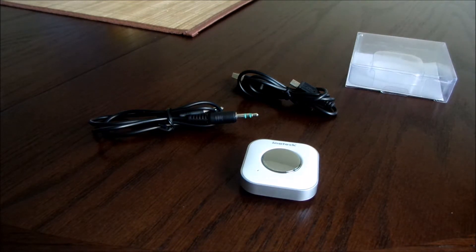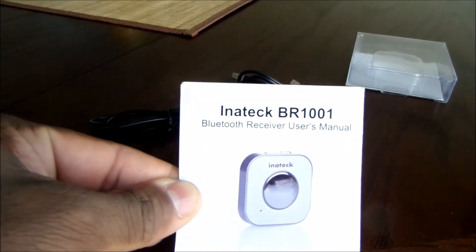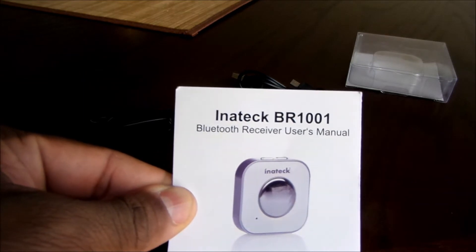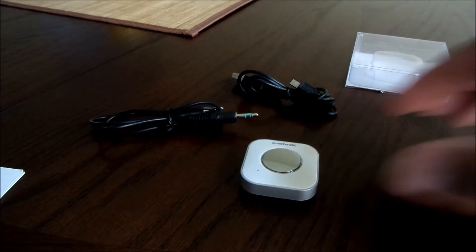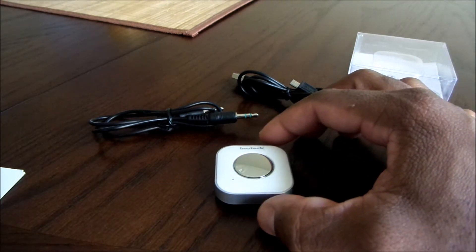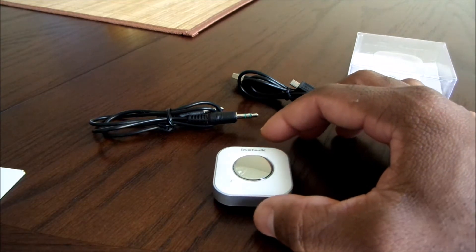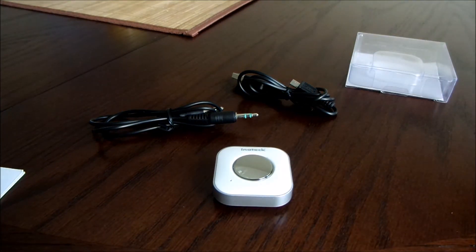Today we're going to take a look at the Inatec Mini Bluetooth Receiver. This is product number BR1001. Now these are really useful and really inexpensive. You can pick this one up either on the Inatec website or on Amazon. Let me try and explain what this does, because this may not be the device that you're looking for.